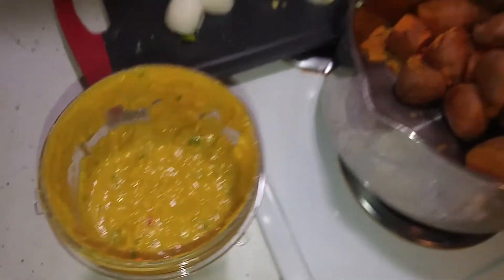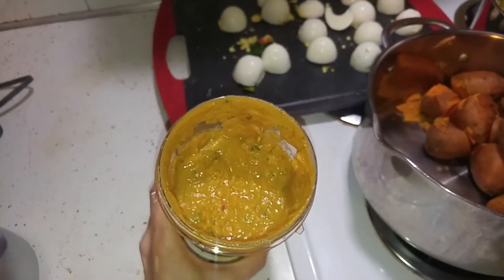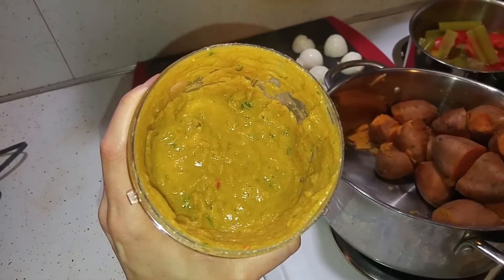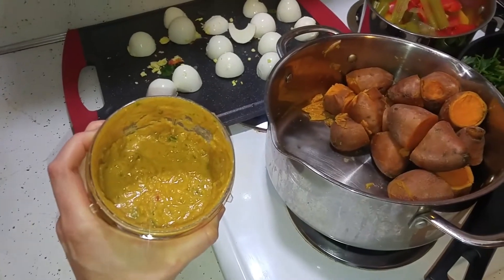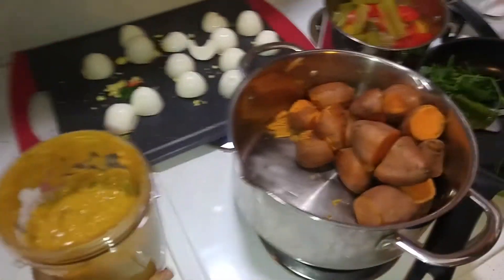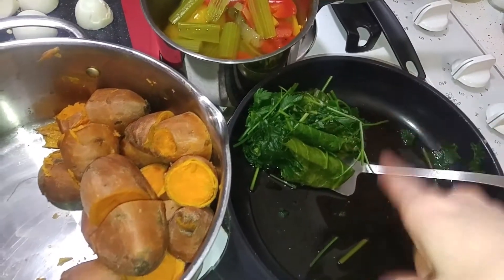That's what it looks like after it's been pureed. I don't mix it as well as I would if I was gonna eat it — I basically mix it just enough to make it mush, because it helps them digest it, but I don't want to take the full texture out of it. The leafy greens I lightly steamed.